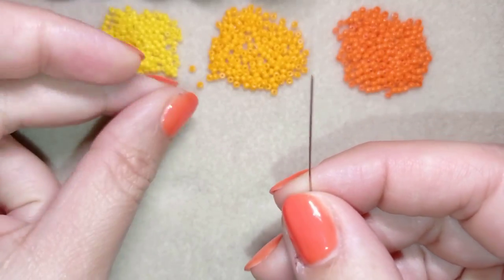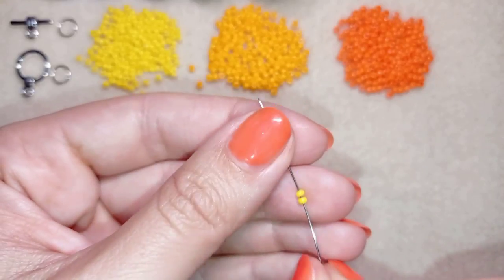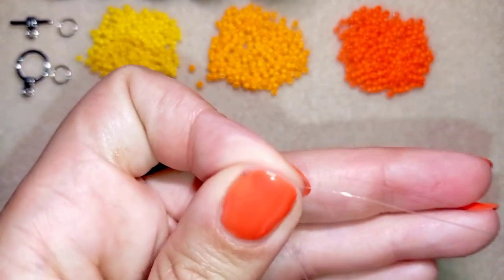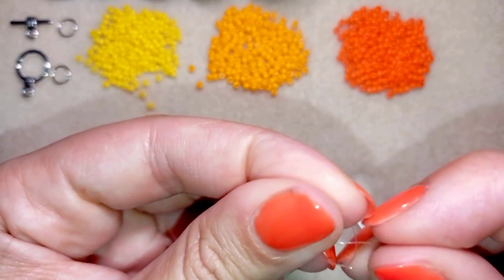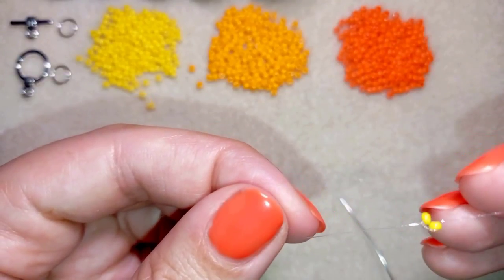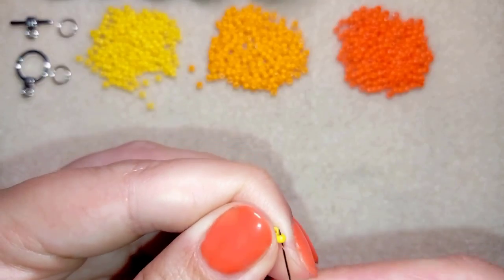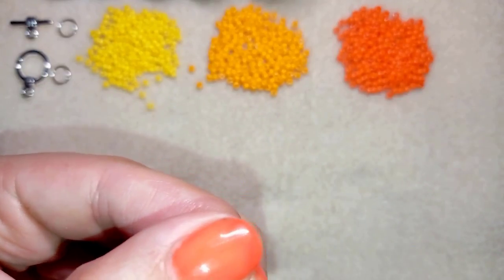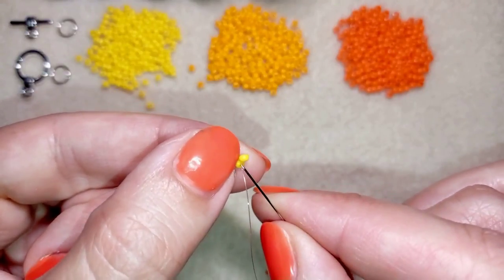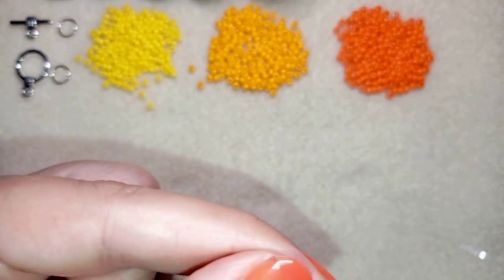I will start with the herringbone stitch. I'm picking up two seed beads, sliding them down, and sticking my needle in my mat. Now I'm going to make a knot by making a loop and going twice through the loop, then I make one more knot just to be sure it's tight and secure. Now I have my first row ready and I go through one of my beads. I pick up two more yellow beads and, as I'm exiting from one yellow bead, I go through the other one and pull.